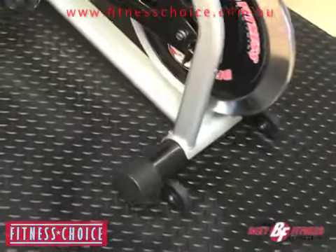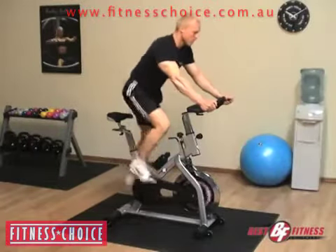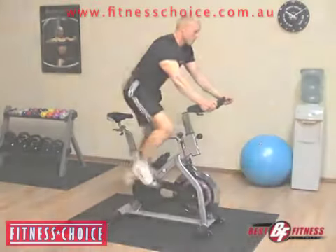Simply put, if you're in the market for a new spin-style bike for your home or workout facility, there's no better value than the Best Fitness BF SB10 spin-style bike.